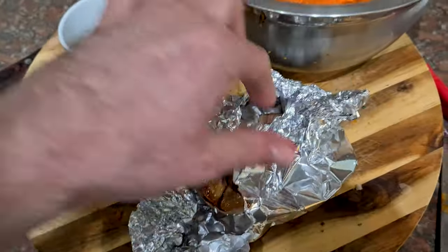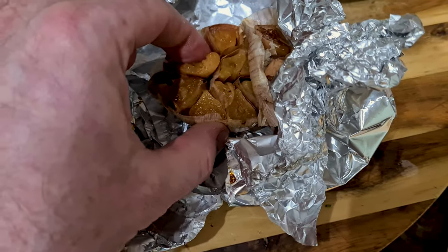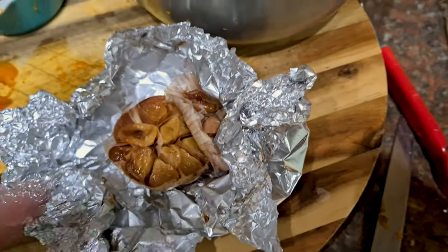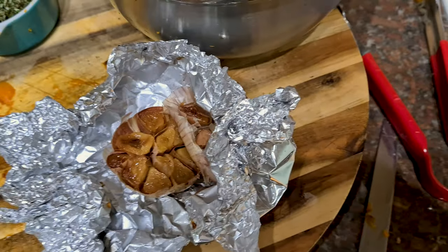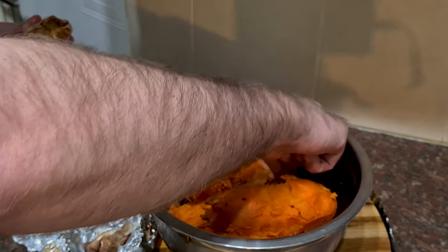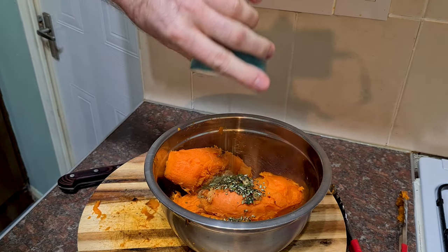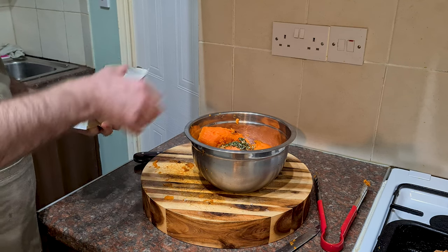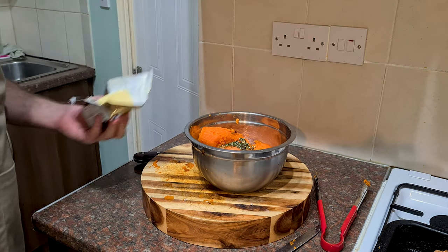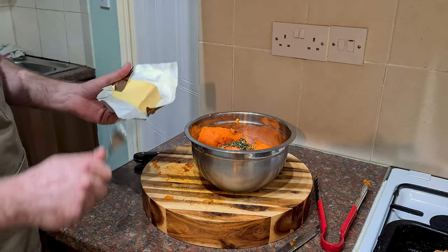Have a look inside this little parcel of joy — our roasted garlic. Look how puddingy soft that garlic is. You can eat it as it is, spread it on toast — roasted garlic is amazing. I'm going to squeeze the garlic out — we don't want the paper in there — it pops like a zit. Chuck in the rosemary. I've also got some unsalted butter; I'm going to add a good old dollop. The reason I use unsalted is so you can control your seasoning at the end — if you use salted butter you've got less control.